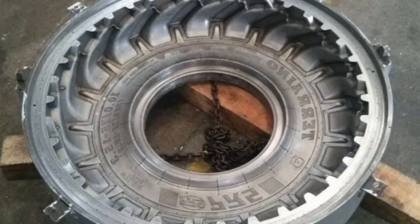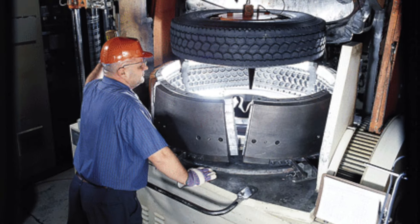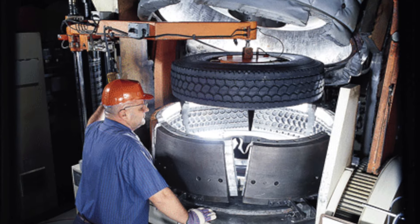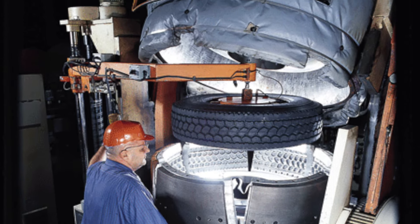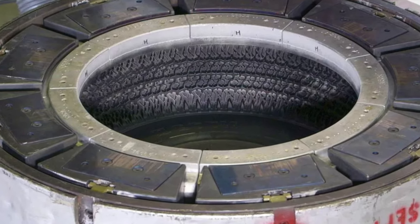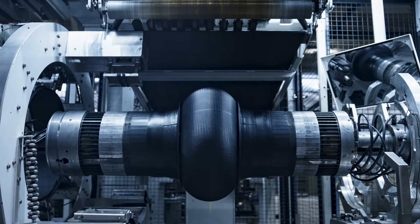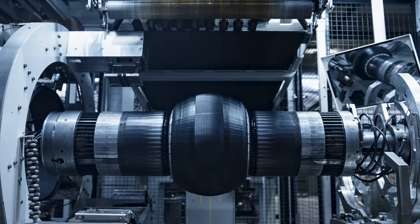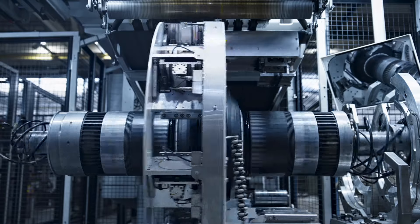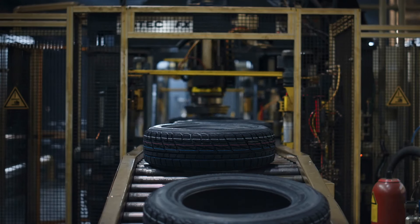Tires are made using a process called molding, where layers of rubber are shaped and cured under high pressure and temperature. The molds used in this process are designed with intricate patterns and grooves to form the tire's tread. The tread is crucial as it ensures traction, handling, and safety on the road. When the rubber is injected into the mold, air can get trapped inside, which can lead to imperfections in the tire, compromising its structural integrity and performance.